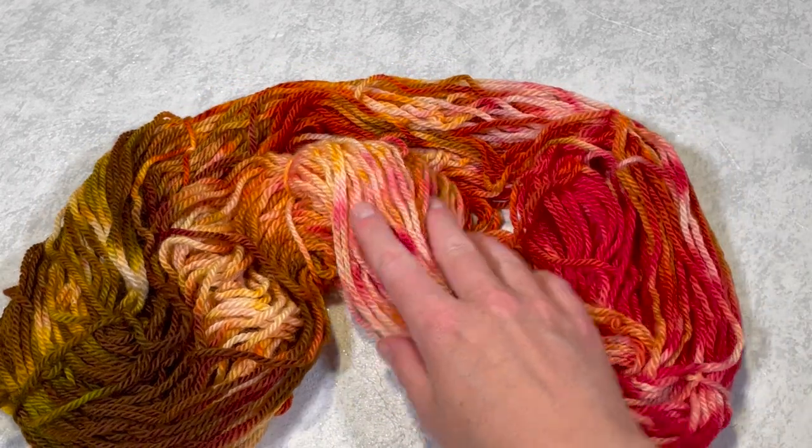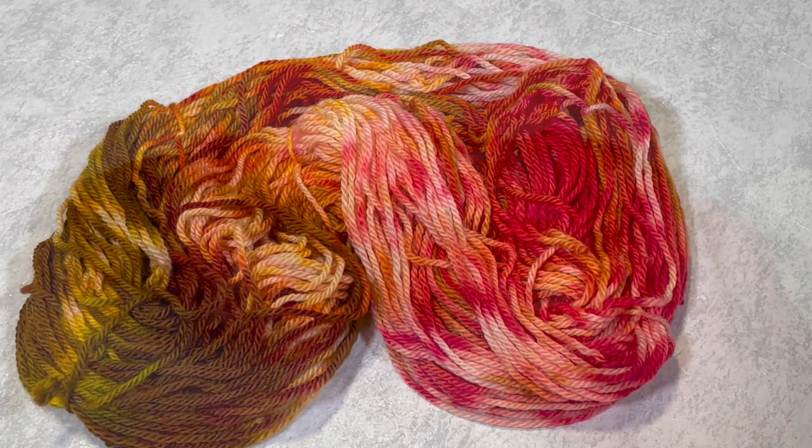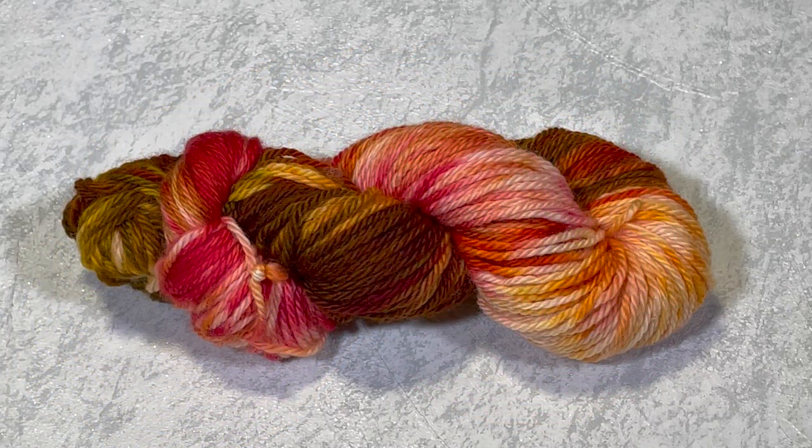I will definitely be mixing solar dyeing and ice dyeing again, because this is stunning. Thank you so much for watching this video — I really hope you enjoyed it. Please do click like and subscribe to my YouTube channel. I aim to produce a new dyeing tutorial every Monday, normally uploaded between about 6 and 8pm UK time. In every video I like to do something different, whether it's a different combination of dyes, a different yarn base, a different fabric type, or mixing dyeing methods like I did with this one. Every week there will be something different. Thank you so much for watching.